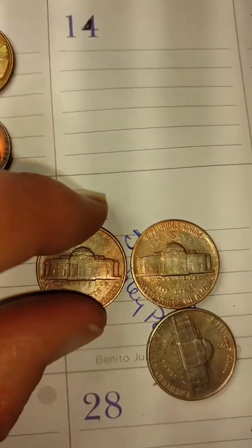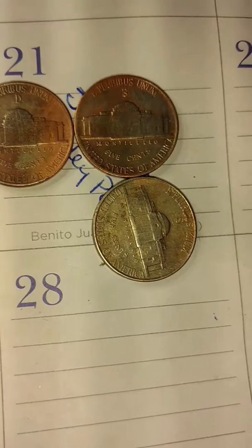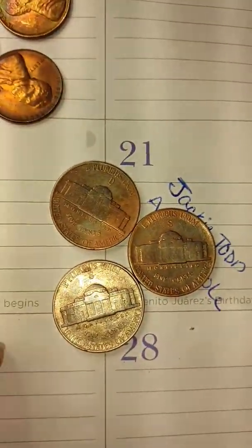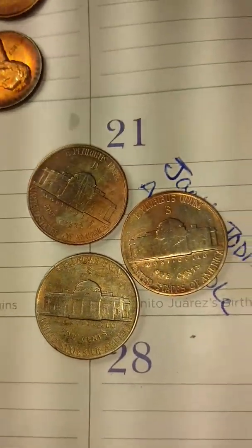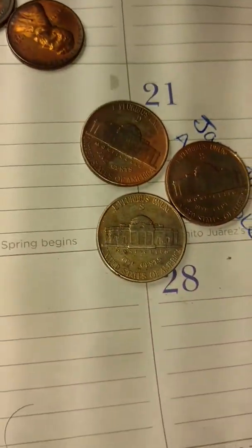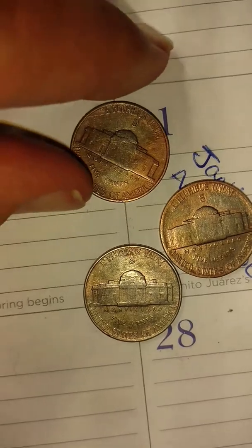Here you go — I don't know if you can see that good or not. But if you look, these are three war nickels that I purchased here a while ago, just bought them out of the junk. Notice how it looks like it's copper colored or pink? Pinkish orange? It's weird. I've never seen this on a war nickel before. I don't know what it is. I've never seen it on any other silver coin, period, where it's just pink like that.